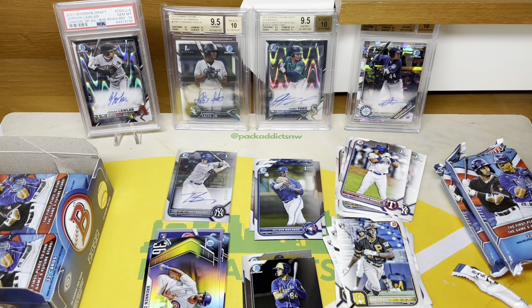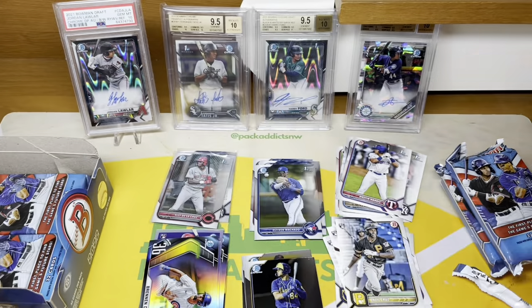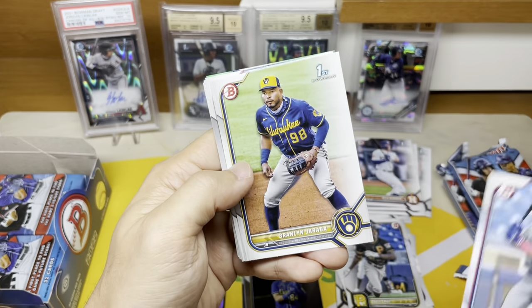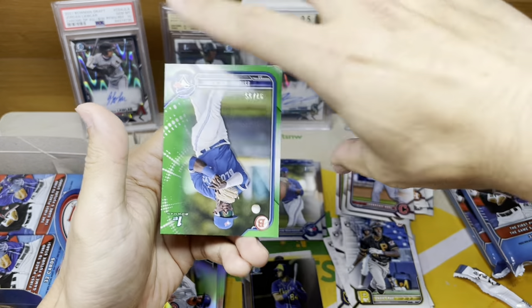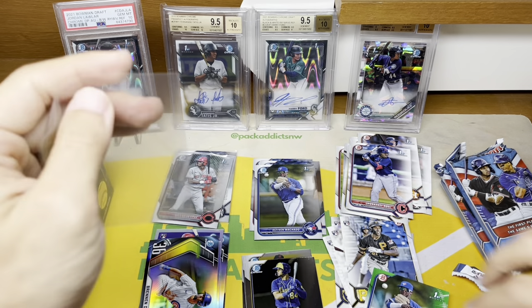Elly De La Cruz is number two for me, then probably Vargas third. I need to find my sleeves because I ran out. These are bent — just perfect — so that's gonna be fun trying to stick the cards into them. I'll sleeve up the Elly De La Cruz. So there we go, add that to the Sweeney. Now we're into paper — Austin Martin, Luciano, Jordan Walker top prospect, and there's some color. I'll sleeve that because it's numbered to 99, it is paper though.